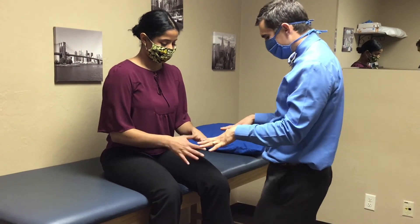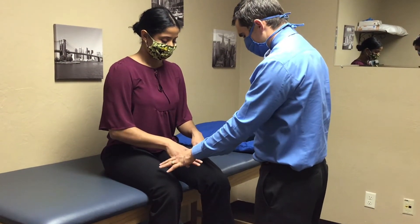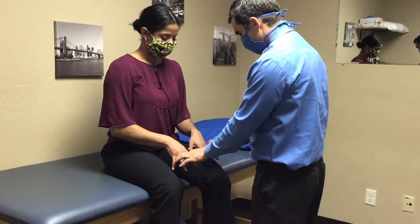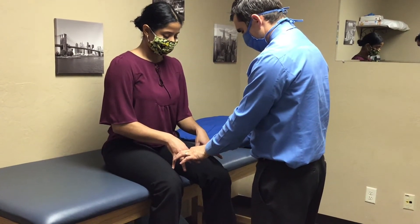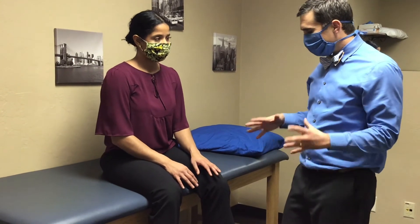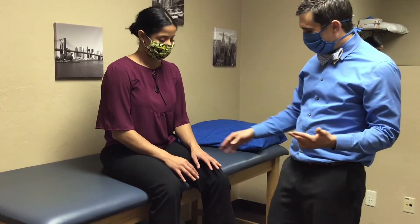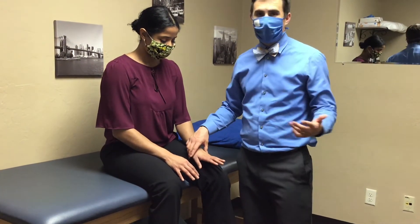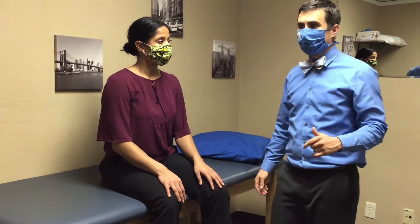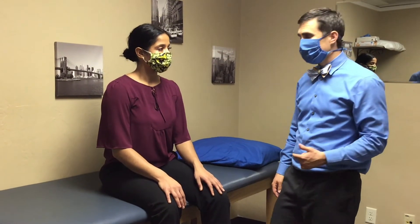For T1, I have them spread their fingers — don't let me push in. These are always weaker; patients say they can't do it. You want to look for any muscle atrophy or muscle wasting. T1 could be a lower cervical or upper thoracic issue. It's also one where we're looking for things like a Pancoast tumor, so be on the lookout for those.